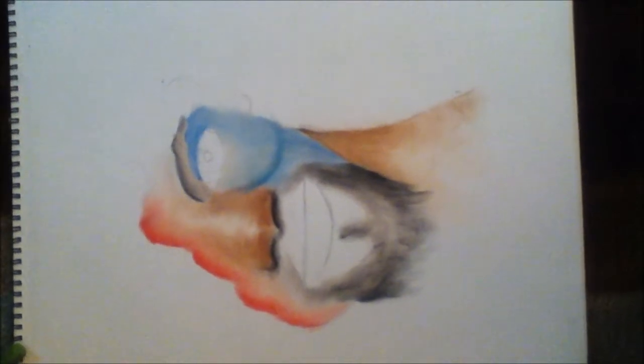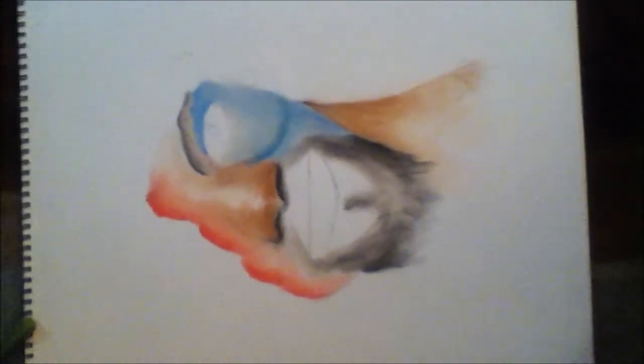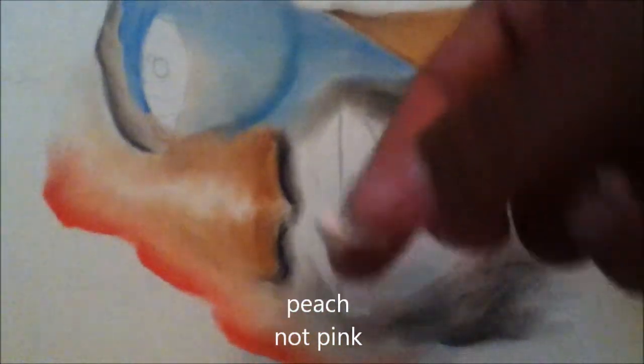So as you can see, I laid down my colors and I'm blending them in this process. You can see under the red part — the pink is laid first and then it's topped over when I put the red on top. You can see I've done it all over the canvas.